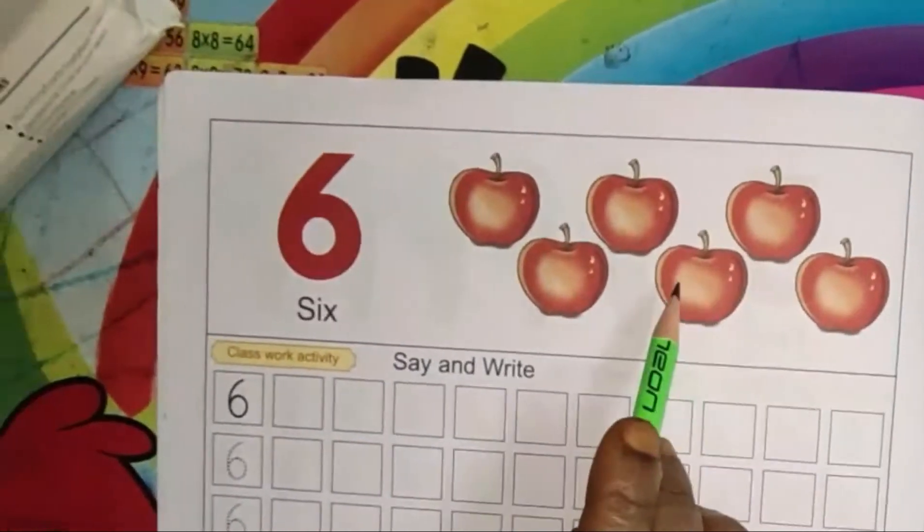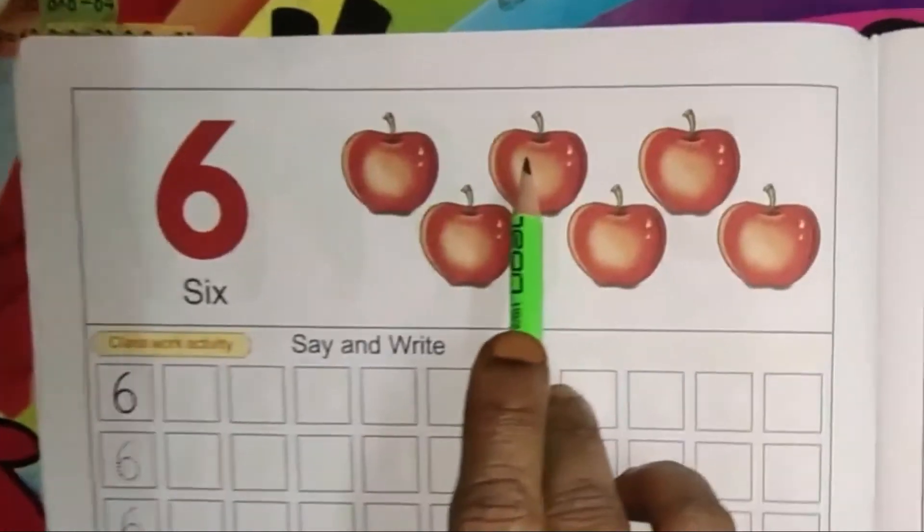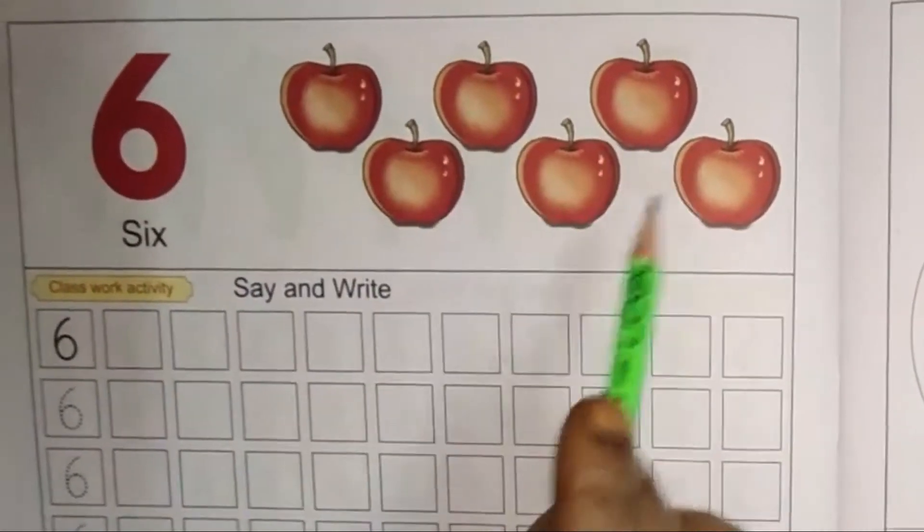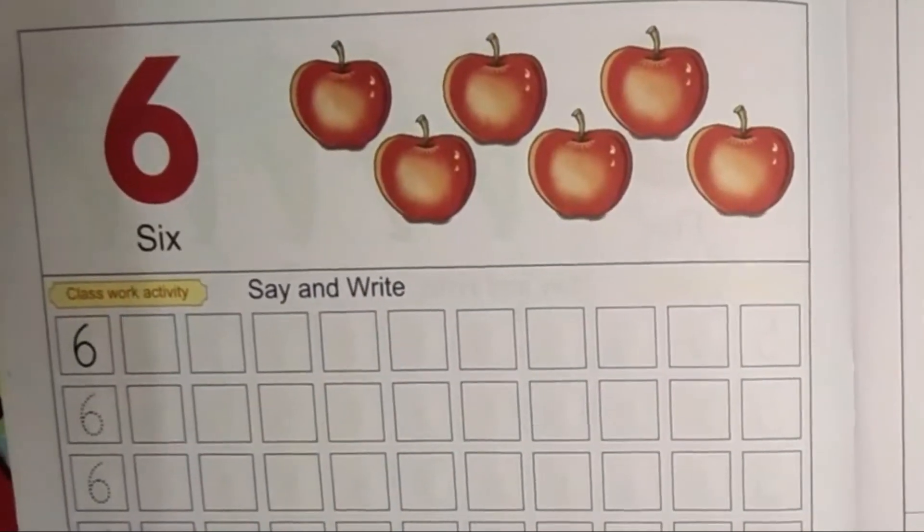How many apples are there here, children? Count with me: 1, 2, 3, 4, 5, 6. There are 6 apples. Now let's learn how to write.